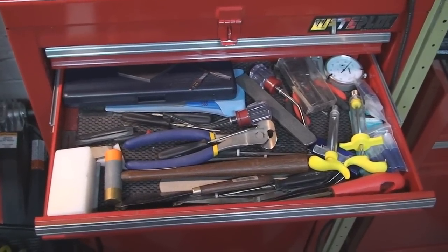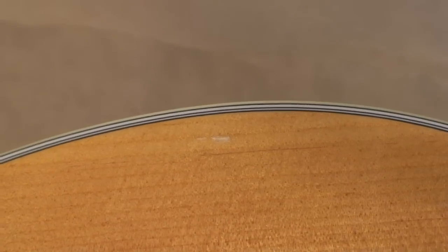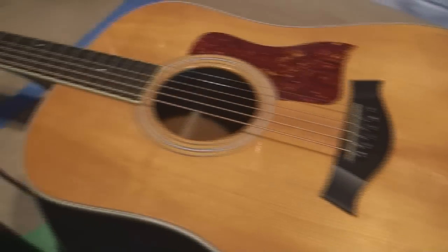The doctor is in — let the surgery begin! It's Saturday, time to have some fun. We're looking at this Taylor guitar, gonna have a Molson Canadian. This guy dinged the front of the guitar — it's a nice acoustic guitar, probably eight or ten years old. He did some stuff on the back he wants me to try and fix, a buckle rash thing. See what we can do about that.